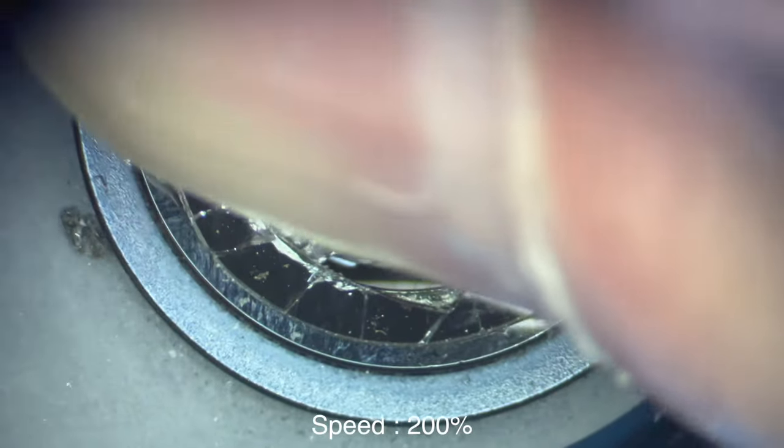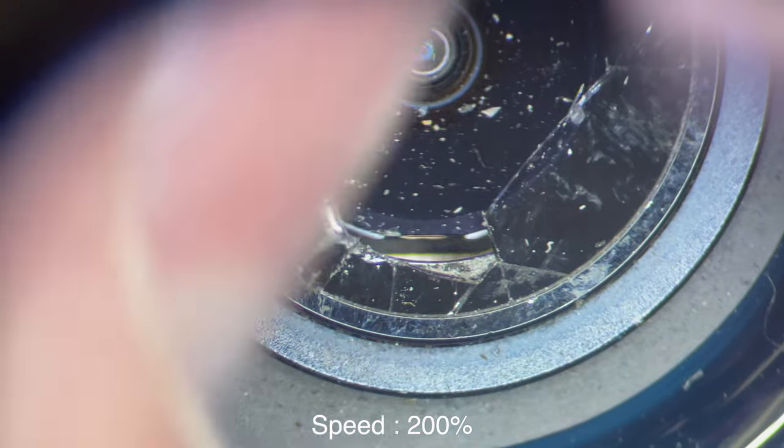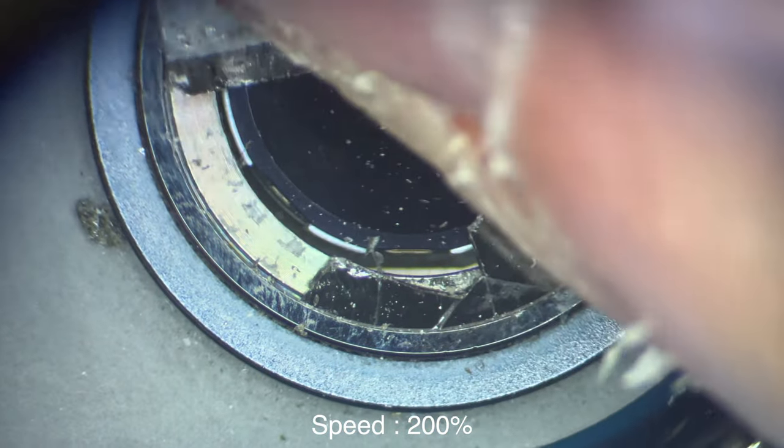Once you get a decent amount of space, you can kind of scrape off the adhesive like I'm doing right here. You just want to keep doing this until you go all the way around the edge of the camera. This may take some time.